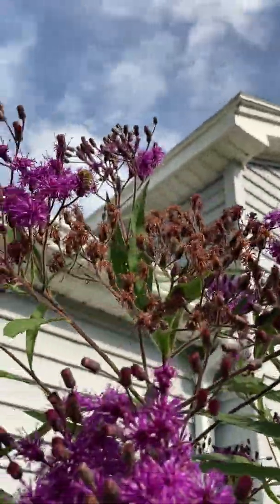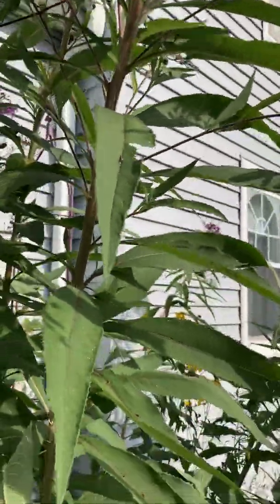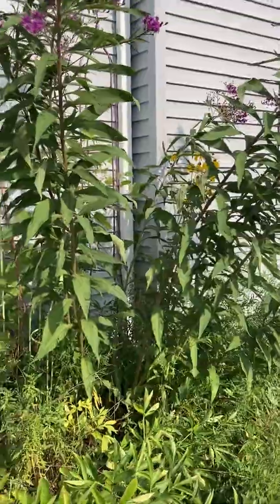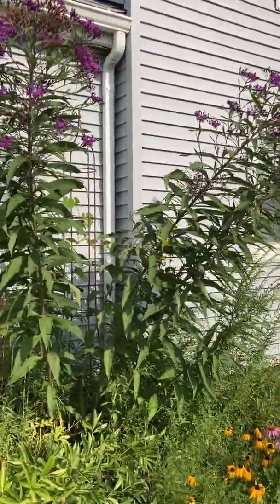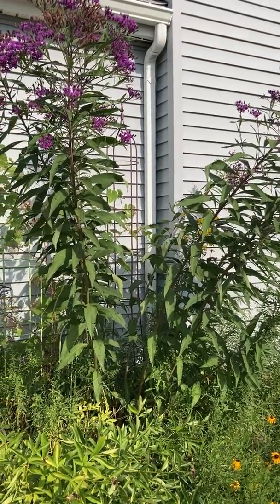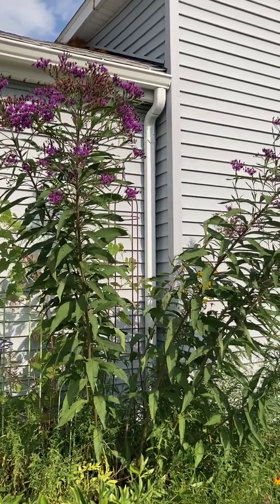You can see a honeybee there. Ironweed likes full sun and actually prefers moist soil. I've probably put this in a spot where maybe it's not the best for it. I'm thinking this might actually be giant ironweed — if it was in a moist spot, it could be 12 to 14 feet tall, but I think it's about 7 or 8 feet.